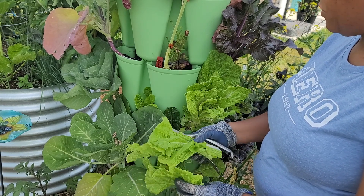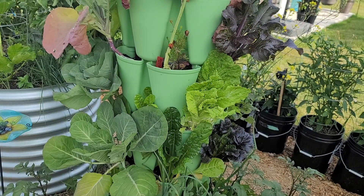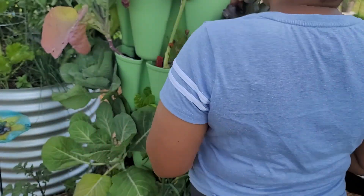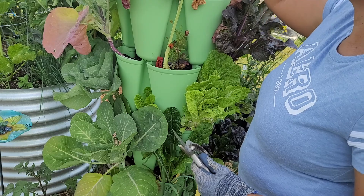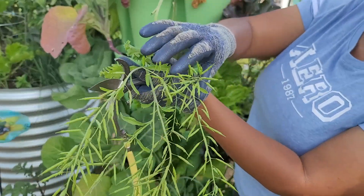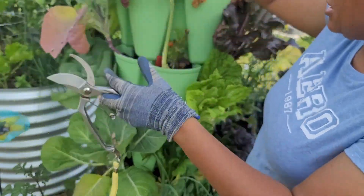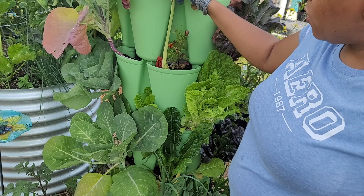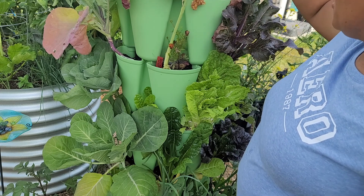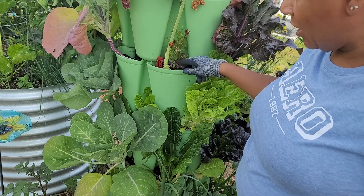This is why even when you grow things in a GreenStalk you want to wash it. I saw someone say she didn't have to wash the stuff she grew in her GreenStalk — okay. Also, as you can see, this was southern giant curled mustard that I'm letting go to seed. Look at the pods — these will dry up and become seeds. I'm thinking about getting a planter or a grow bag and moving all of these plants I'm purposely letting go to seed into it, so I can put something new in these pockets.